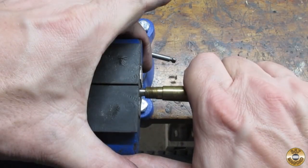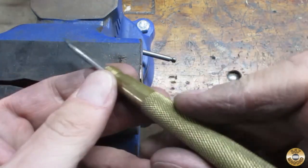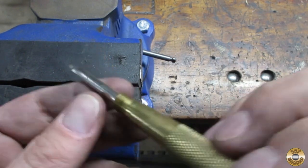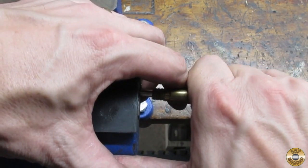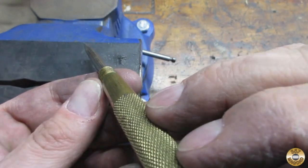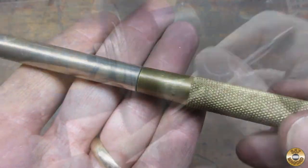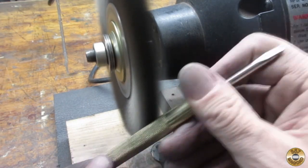I used a little muscle to straighten out the largest screwdriver. It also threaded into the hammer better after straightening. I used the fine wire wheel to clean up the brass handles.